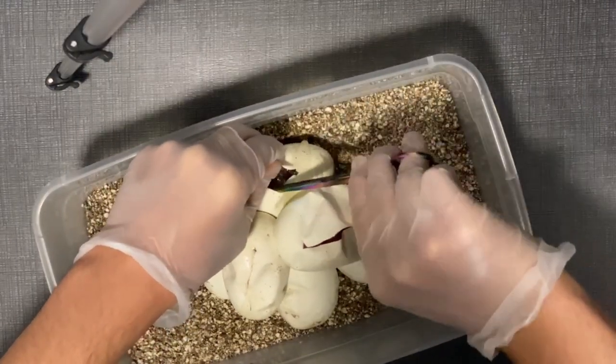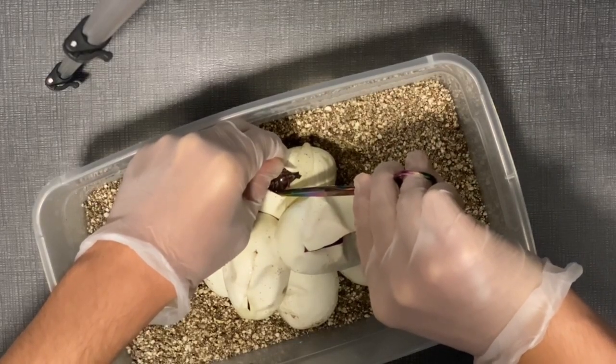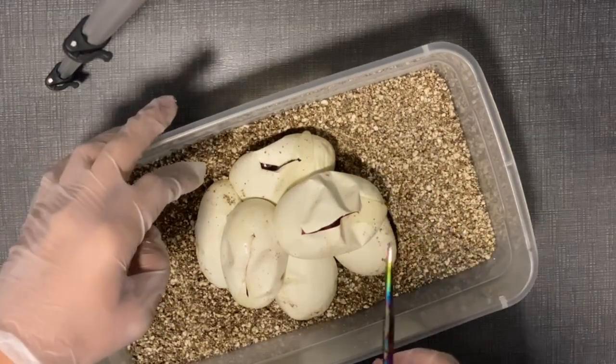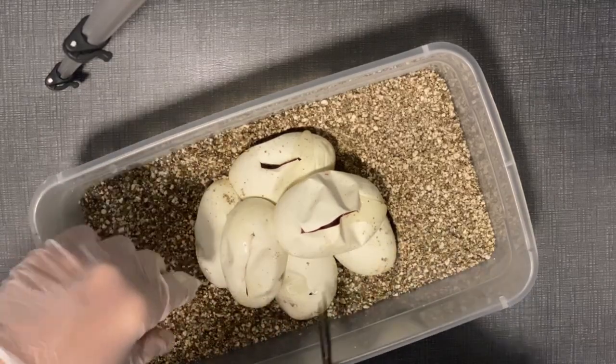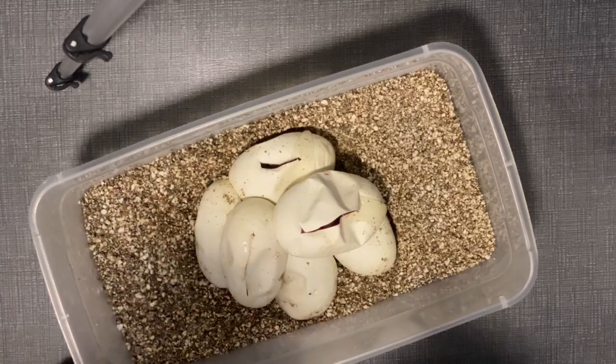Now I cut them and check to see how everything's going. I'll get some close-up shots. We've got what looks like a black pastel in there. I just do little slits — I don't do anything crazy — and then I just look in. It's definitely harder to cut eggs when they're all stuck together.